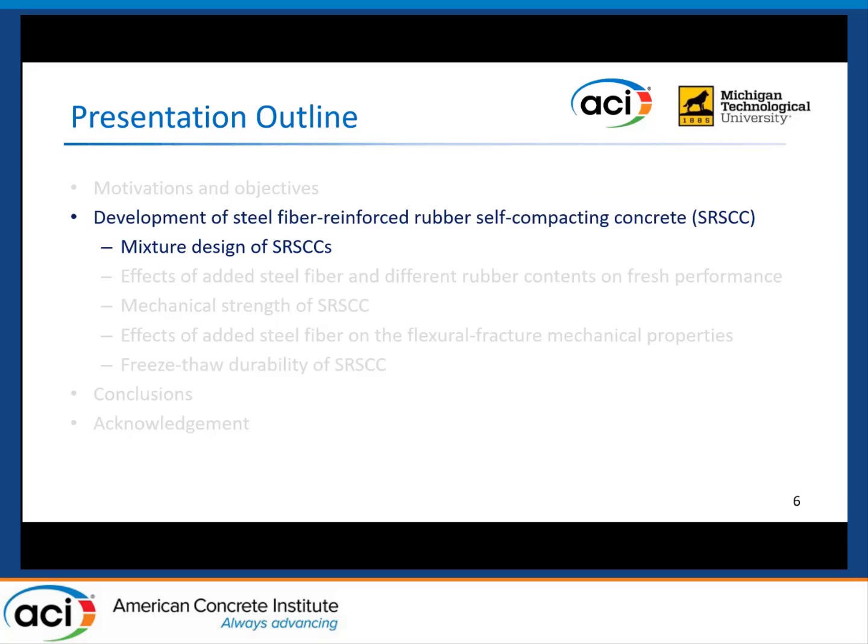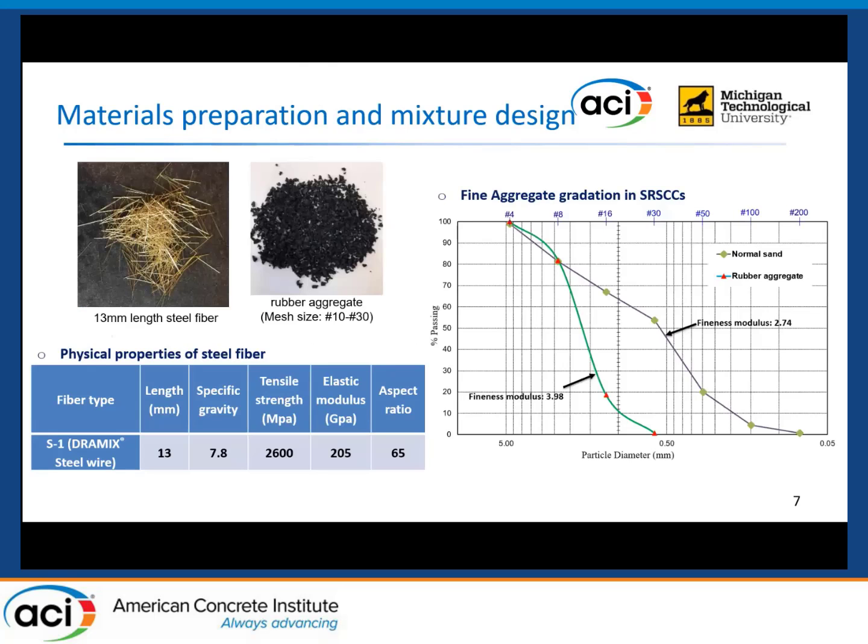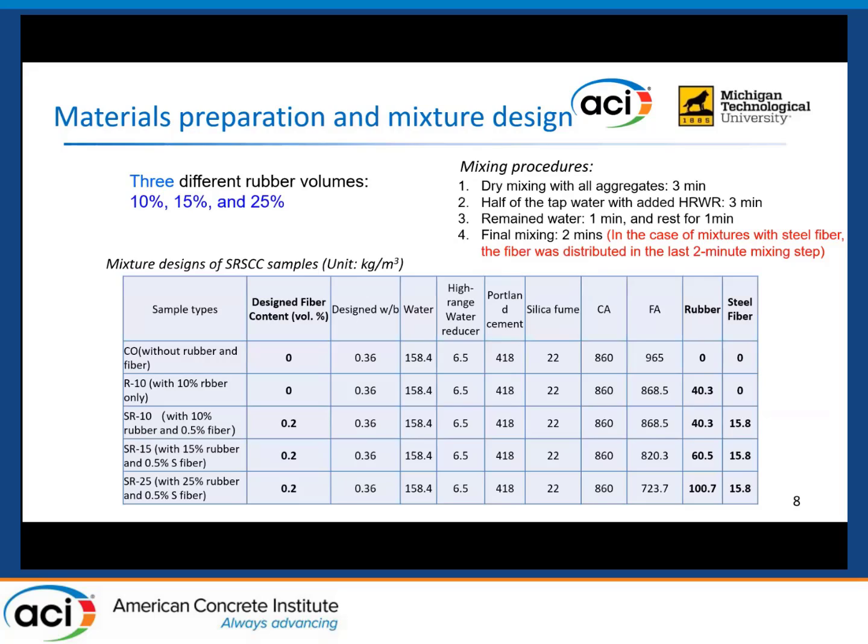I will now introduce the mixture design and materials used for producing the SRSCC. We selected short straight steel fiber, as shown on the left side — it has a 30 millimeter length, and its physical properties are shown in the table. For the recycled tire rubber aggregate, the mesh size range from 10 to 30 was used, and its gradation curve is shown on the right side. We can see that the rubber aggregate is relatively larger than normal sand used in the SCC concrete mixture.